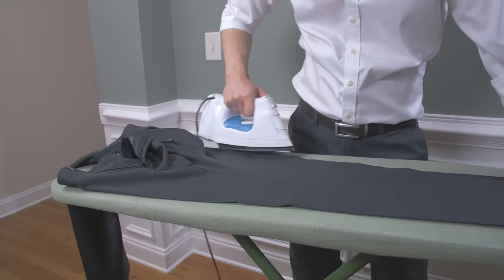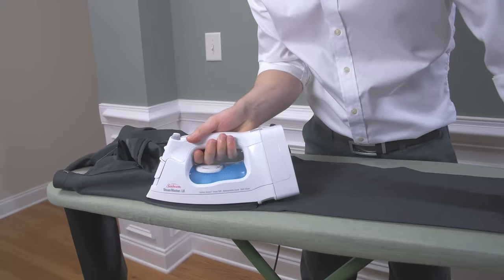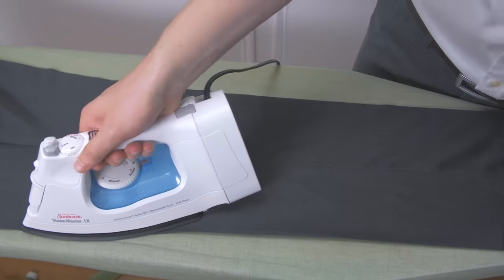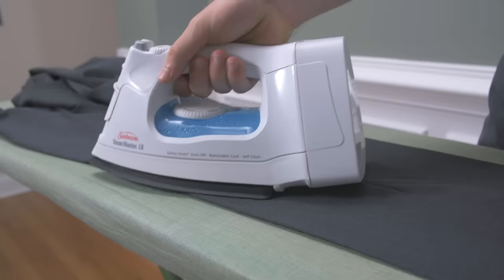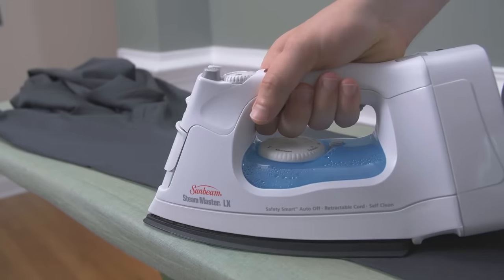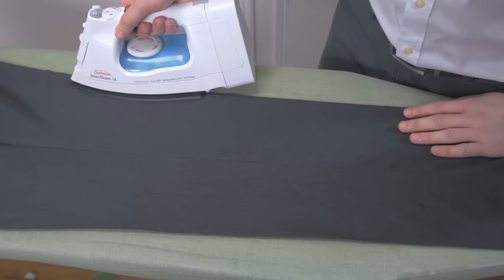You will form the crease roughly six inches below the waistband — you don't want a crease that goes all the way to the top. The bottom of the pockets on the inside is a good stopping point. Now that you have the beginning and end points for your crease in place, travel down the pant leg, gently pressing the crease all the way along. Make sure you're setting the iron straight down, then picking it straight up again.